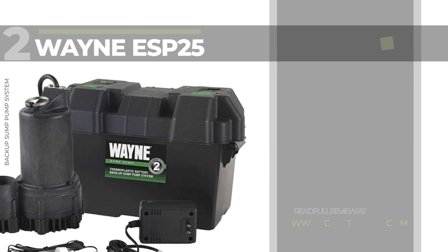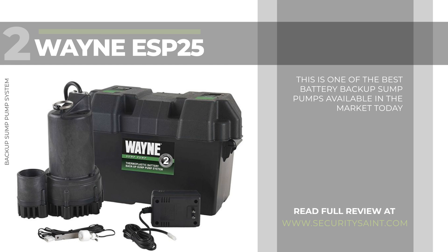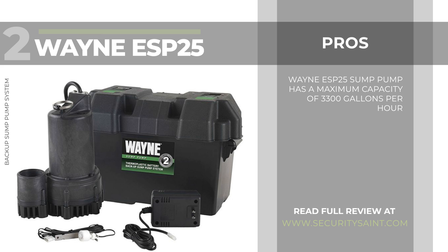Number 2: the Wayne ESP25 Battery Backup Sump Pump System. This is one of the best battery backup sump pumps available in the market today. The Wayne ESP25 is a third-horsepower sump pump that uses a 12-volt DC power source or a 12-volt battery to operate. The Wayne ESP25 sump pump has a maximum capacity of 3,300 gallons per hour and is one of the most efficient pumps available in the market today in its class.